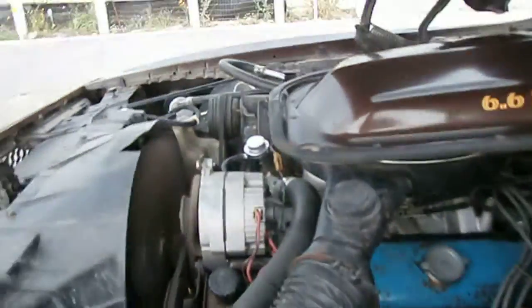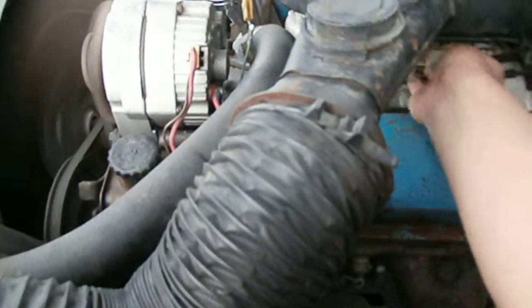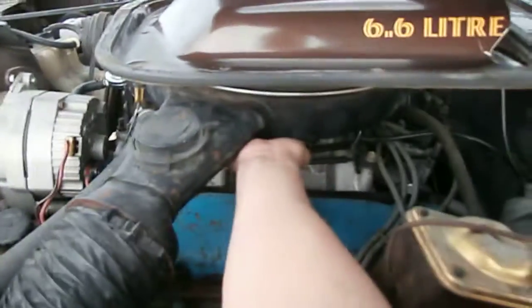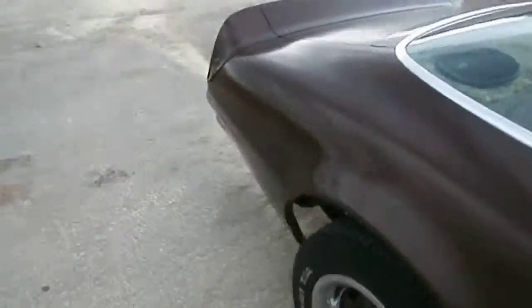I don't think there are any lights in the back. Runs smooth, not much movement in the motor. Going around to listen to the exhaust.